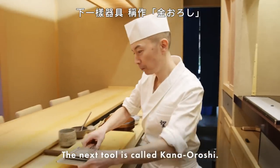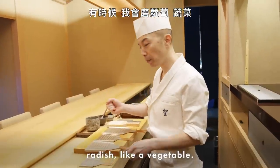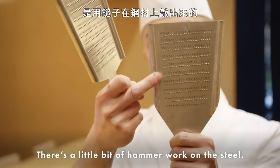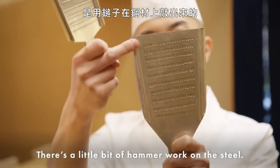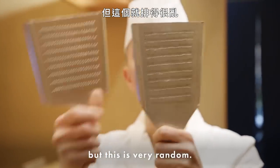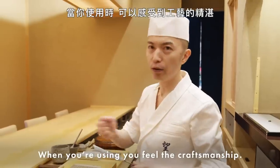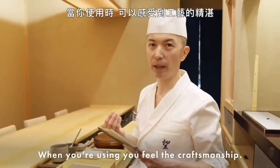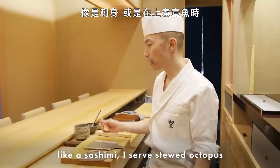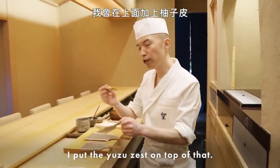Next tool is called kanaoroshi. These come in a few different sizes — sometimes I grate radish or other vegetables. This one is machine-made, and this one is handmade, with a little hammering work on the steel. Compared to the machine one, this is very lined up straight, but this one is very random. Personally, I like tools made by hand. When you're using it, you feel the craftsmanship. Sometimes I use it for yuzu zest on the food — like sashimi, or stewed octopus — I put yuzu zest on top.